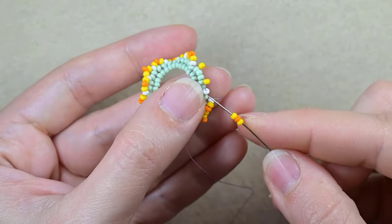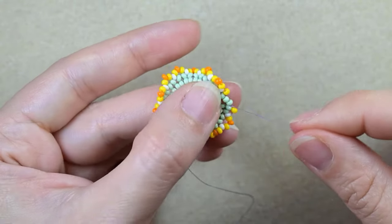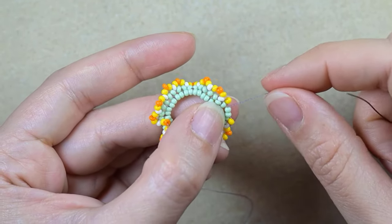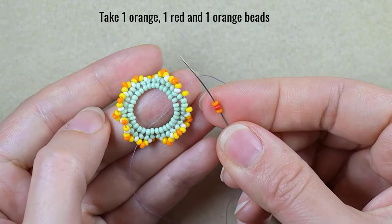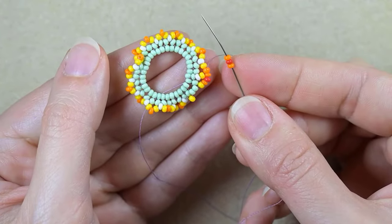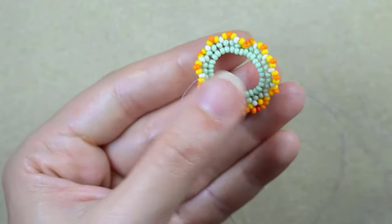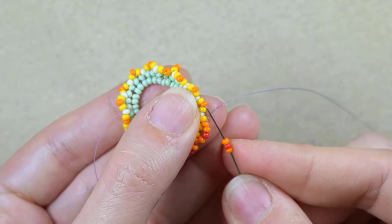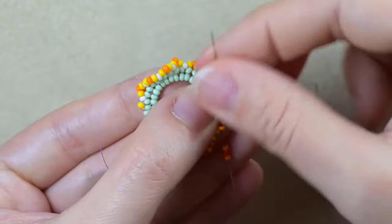I'm adding my last yellow-orange-yellow. Then I take orange-red-orange and go through the orange, continuing through the orange beads that are sticking out. Again orange-red-orange, go to the orange; orange-red-orange, go to the next orange — I continue the same way.